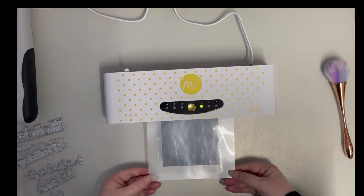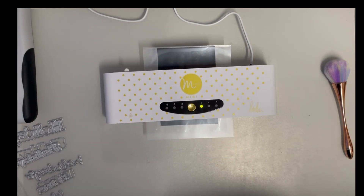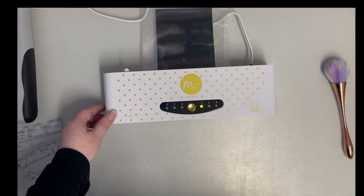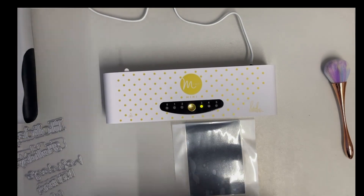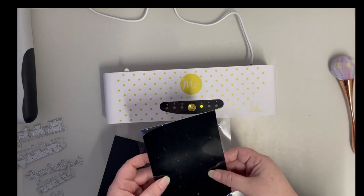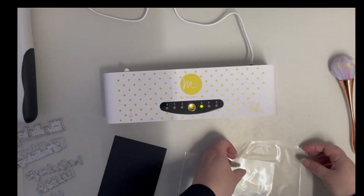Here I speed it up because I don't want you to have to sit through me doing this at real time, but I also didn't want to edit anything down because I want you to see that I really am using the one piece of foil throughout. So if it looks like I've got super speedy hands, that's because I'm magical. How beautiful is that? I love it.